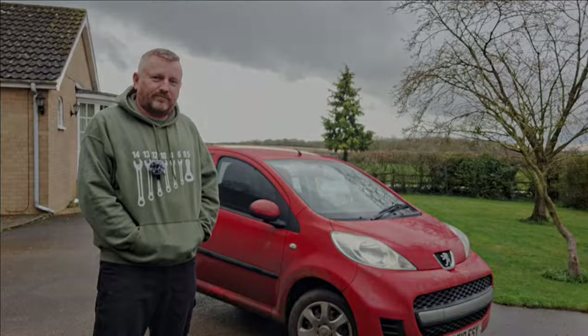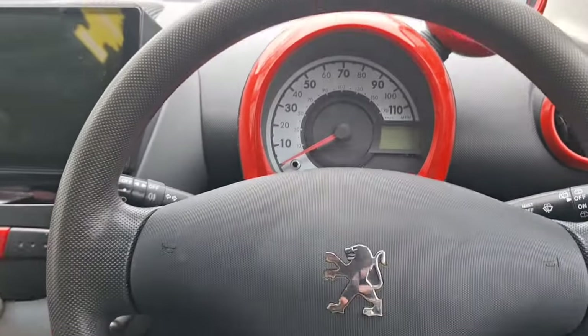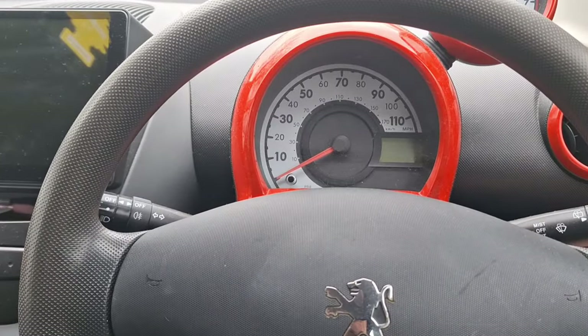Inside the car now. Every MOT has a set routine — they always start on the inside. You get in the car and check things over. You're looking at seat belts and little things most people probably don't know. One of the things they do check is all your warning lights on the dashboard.